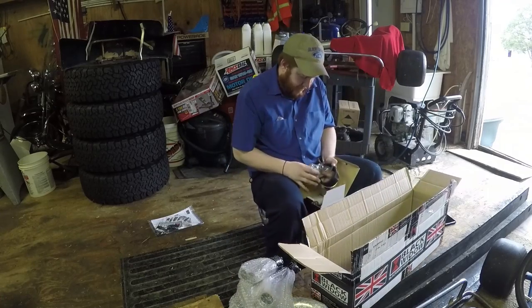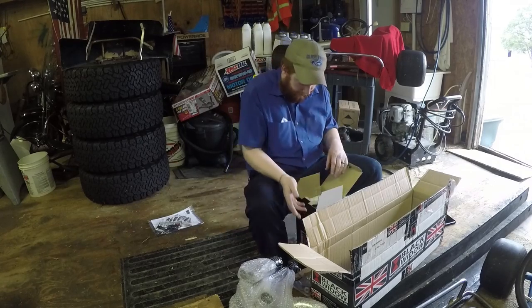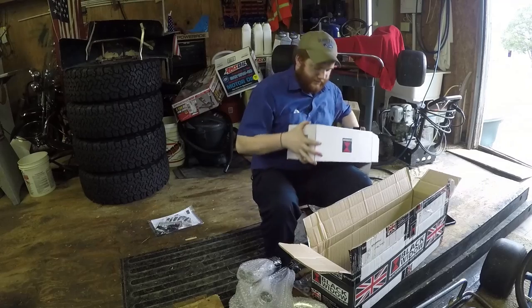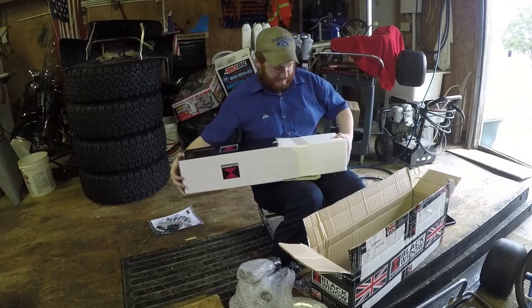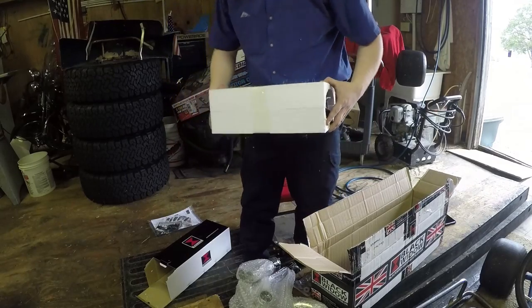And then the muffler. Decent-looking quality clamp. Hardware, more hardware. Styrofoam — I was hoping I wasn't going to have to deal with styrofoam. I guess in Britain where this thing's from, their styrofoam has hair. That's weird.